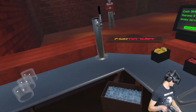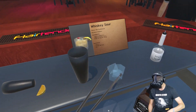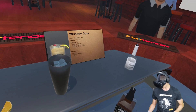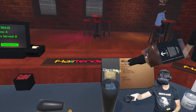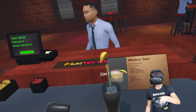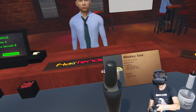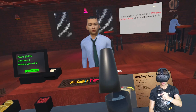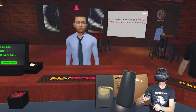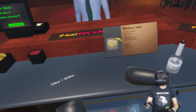First thing we need is a glass. We need to put ice in the glass, and we need to put ice in the shaker. Two ounces of whiskey, one ounce of lemon goo, and then half an ounce of simple syrup. Close it on down. The shaker is the devil. There we go — put it inside, shake it up real good. The shaker just went crazy.